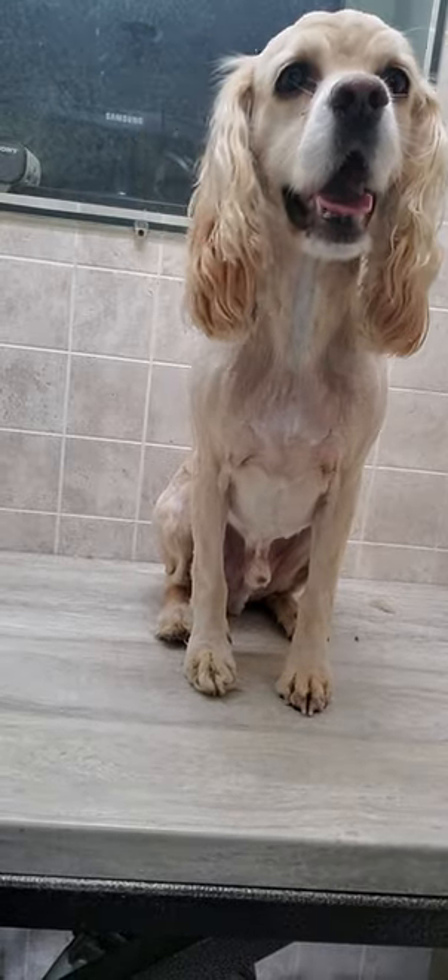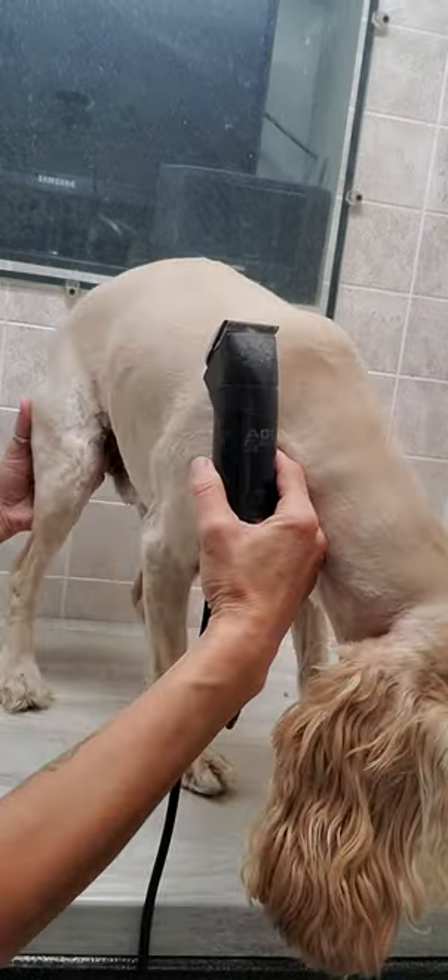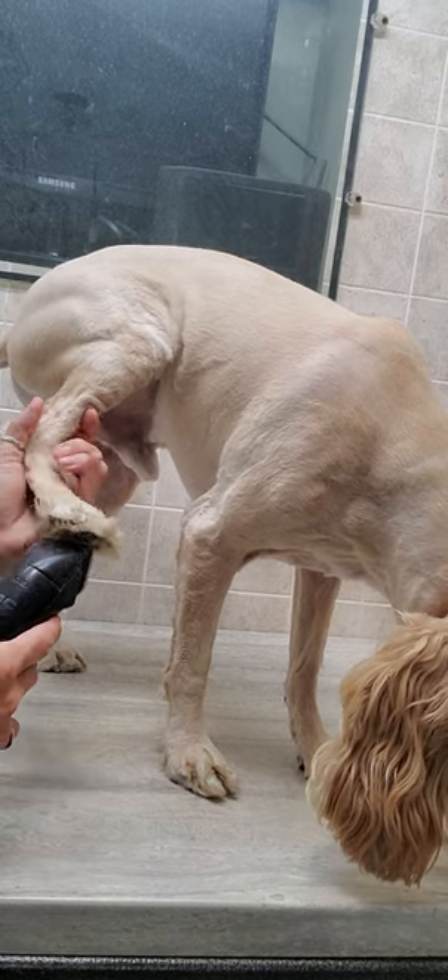Hi everyone, it's Lisa from K9 Clips Dog Grooming Tips and this is Oslo, a Cocker Spaniel. I'm just going to give you a quick demonstration of how I trim the hair between the pads of a dog's feet with clippers.